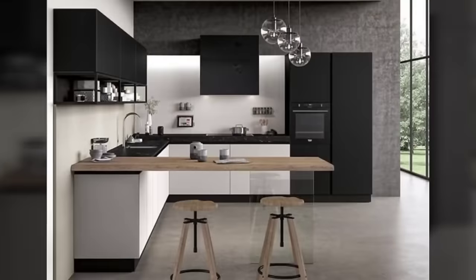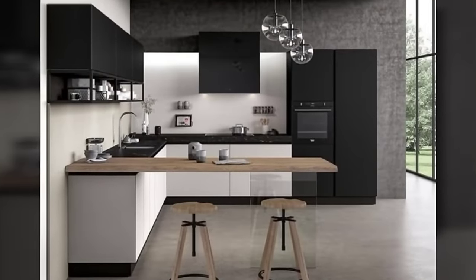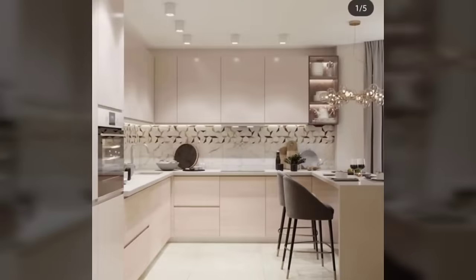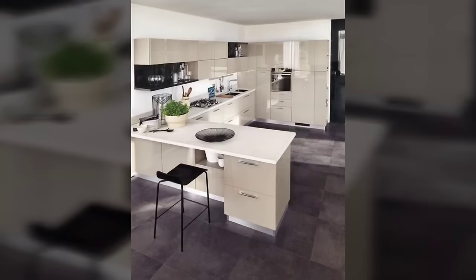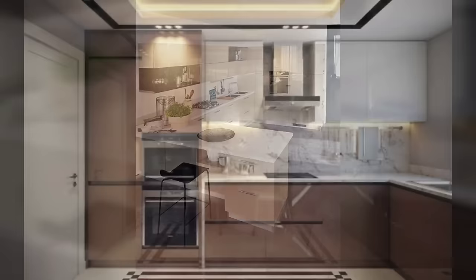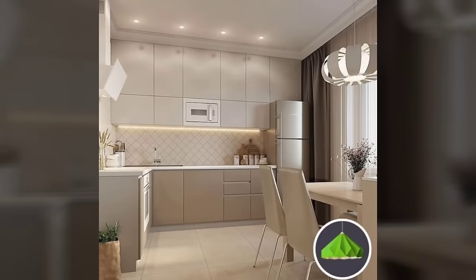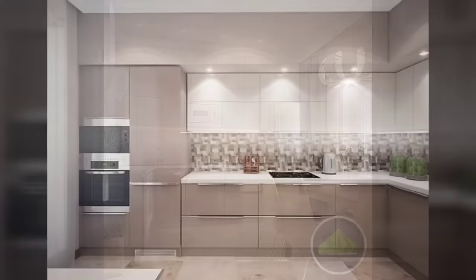Number 5: Kitchen lighting. Nothing can beat natural light flooding in through the window to light up your kitchen. However, with natural light, ensure that there is great lighting in the kitchen for the evenings and night time. Overhead lighting will light up the countertop where most of the action happens. Under cabinet lights are becoming popular as they provide direct light on the countertop.